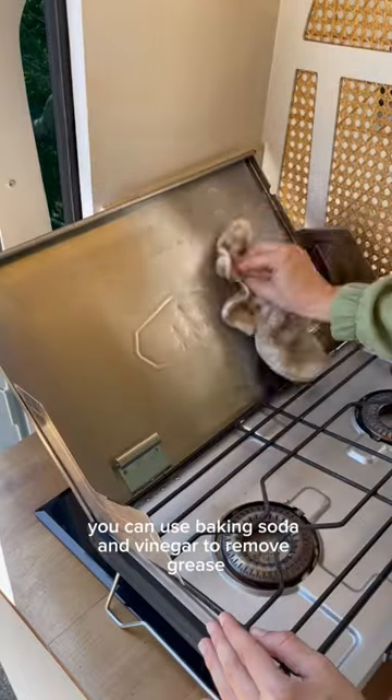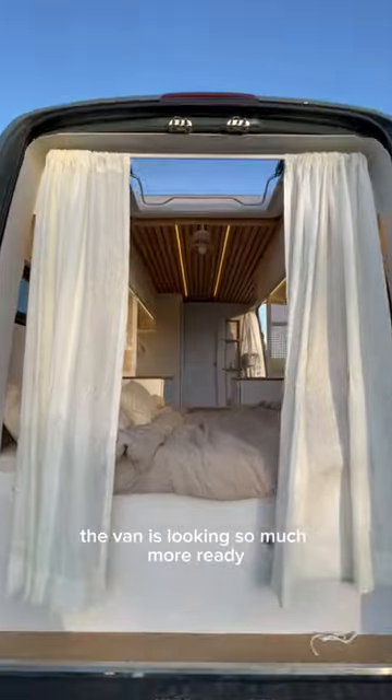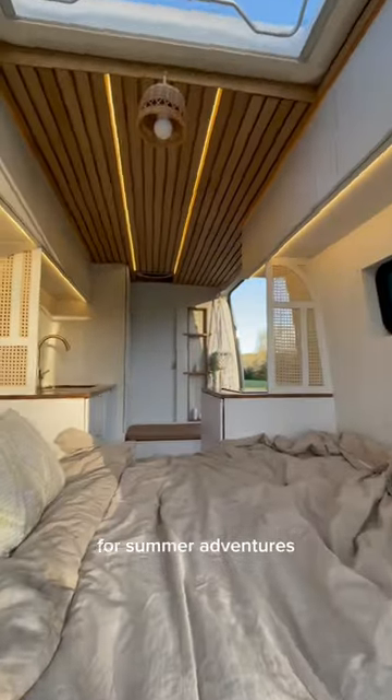You can use baking soda and vinegar to remove grease. I don't have vinegar, but the baking soda with water seemed to work just fine. The van is looking so much more ready for summer adventures, and we can't wait.